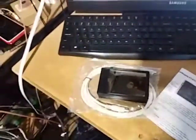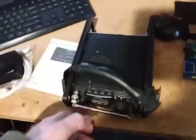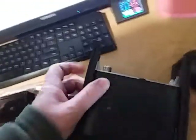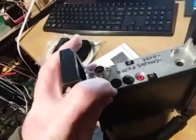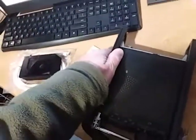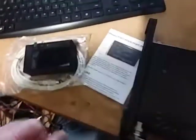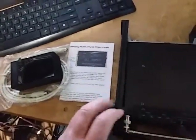With the FT818s and FT817s, the CAT port that you're plugging into is here. On the other transceivers, it is the middle CAT port. Check your user manual.